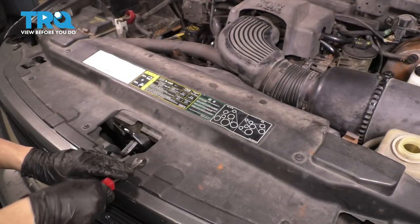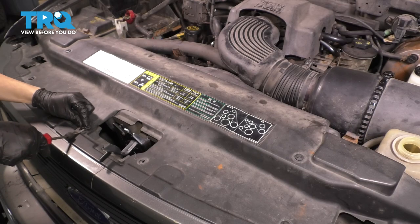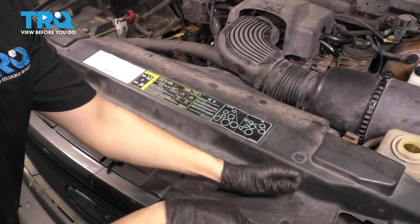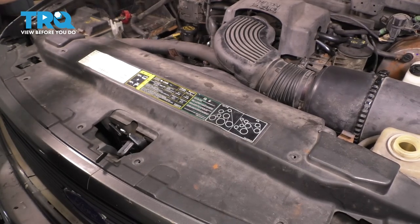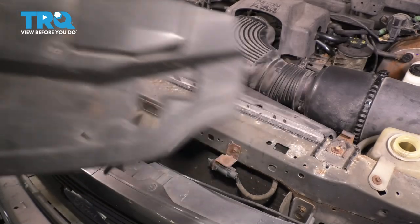I don't have any of my original push clips — these are all aftermarket push clips that someone has put in. Whatever yours are, just go ahead and remove them in whatever way they need to be removed. With all the push clips removed, don't forget there are two over here. Lift this up and slide it out of the way.